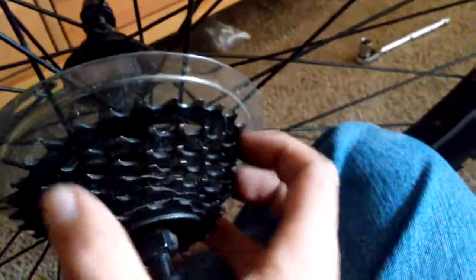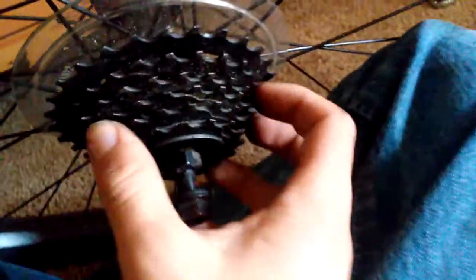Is there a way to fix this, and if so, what tools do you need? Is this something where I don't have to spend money to replace the cassette? Because I cannot shift gears with this messed up cassette.